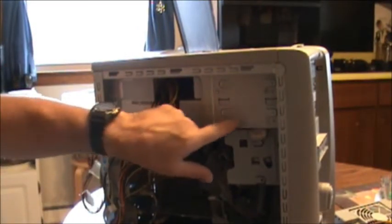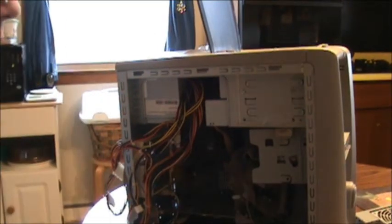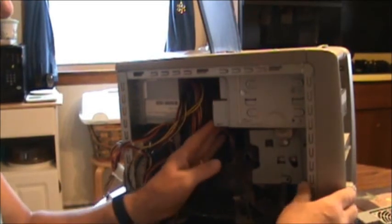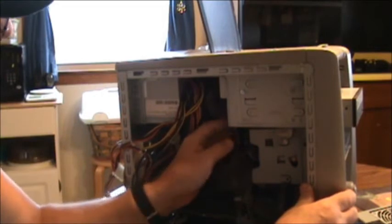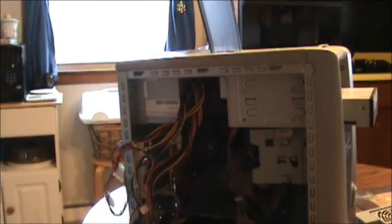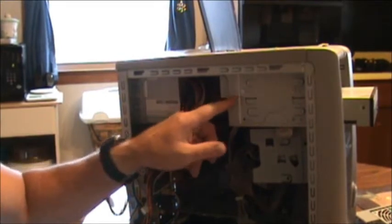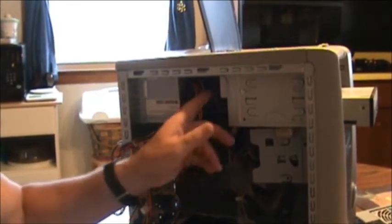Next we will take out the screws for your DVD or CD-ROM. If you just have screws on one side like mine does, just push the drive forward. Don't worry about unplugging the strap from it. Push it out far enough to where you can have room to get your power supply out. You may have to unbolt the top one and do the same thing depending on how far it sticks back.